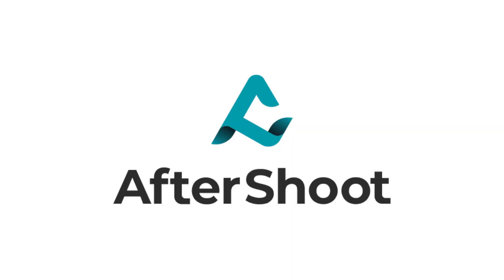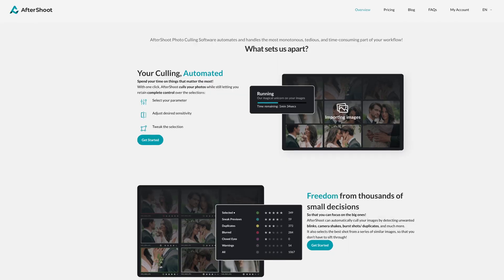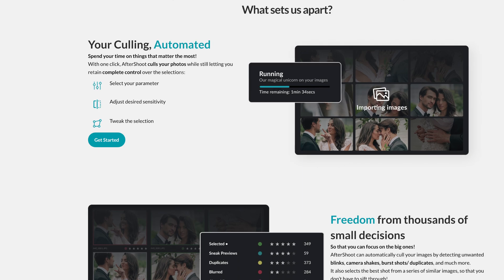In today's video, we're going to be talking about AfterShoot. AfterShoot is basically a program that helps photographers cull their photos. We love AfterShoot — we've been using it for probably over a year now, and it has saved us so much time in the editing process, especially with the influx of weddings we've had in the past two wedding seasons.